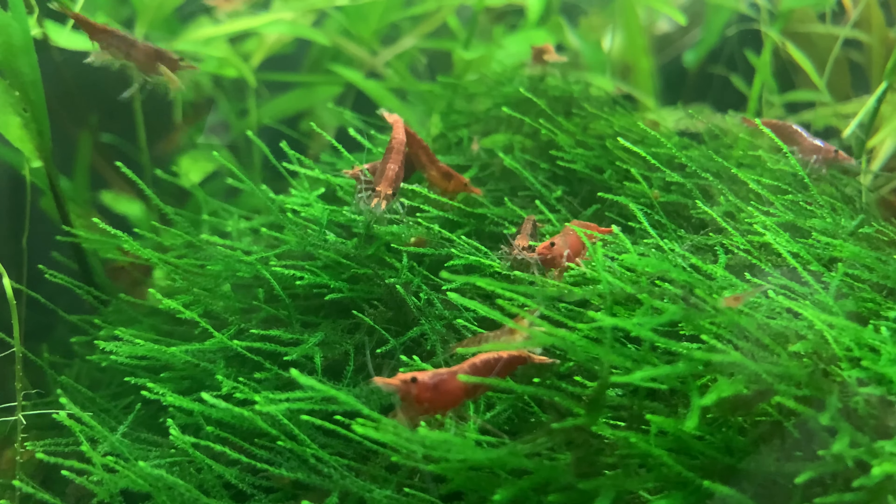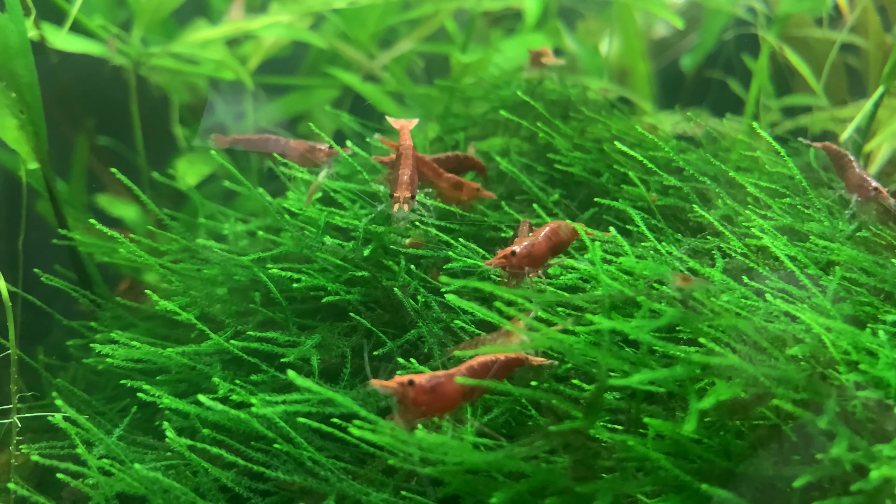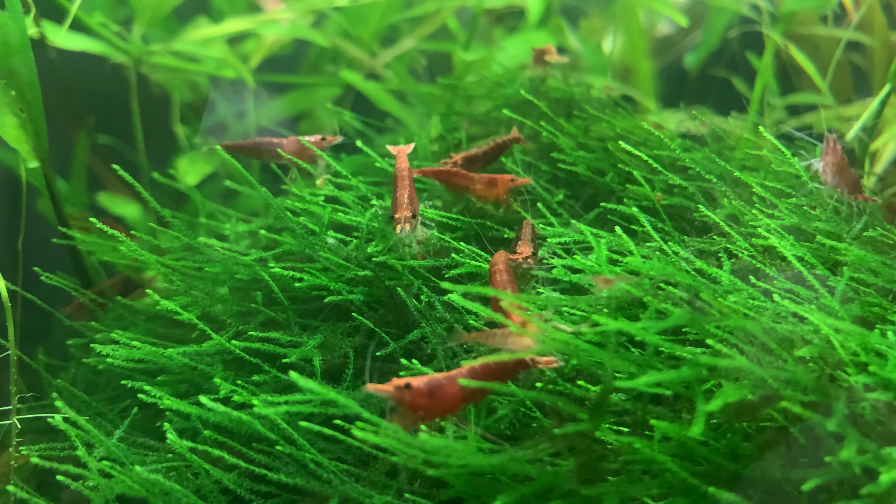Now where I live in the UK, we naturally have hard water which has a high level of dissolved minerals. Luckily for me, that's exactly what neocaridina shrimp want. Neocaridina shrimp want hard water. They want a pH of between seven and eight. They want lots of dissolved minerals in the water. That's why I choose to keep neocaridina shrimp.